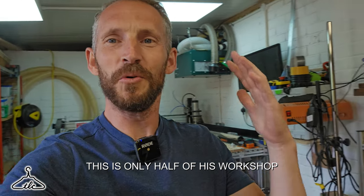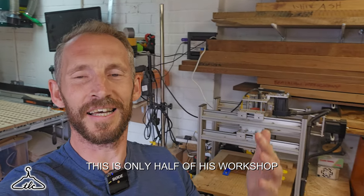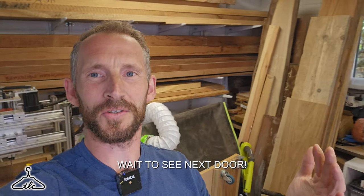Hi everyone and welcome to another video. Today I'm with my good friend Sam, which we kind of met on the channel. I'm in his den and he's got some awesome stuff set up — CNCs, lasers, printers, loads of hardwood, fantastic tools, everything you can think of. It's like a kid in a candy shop.